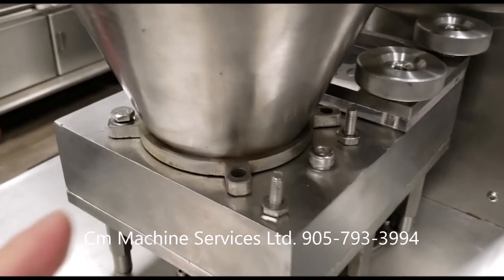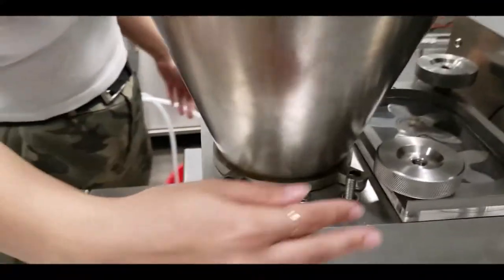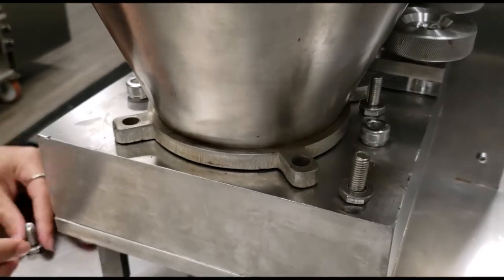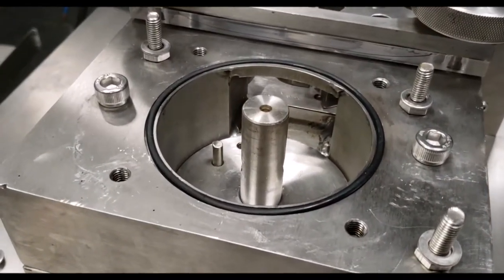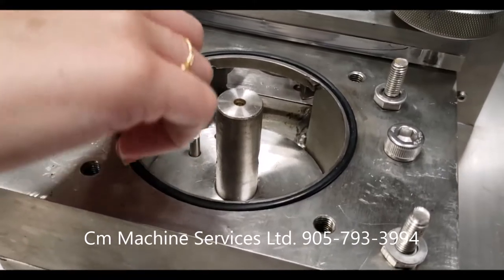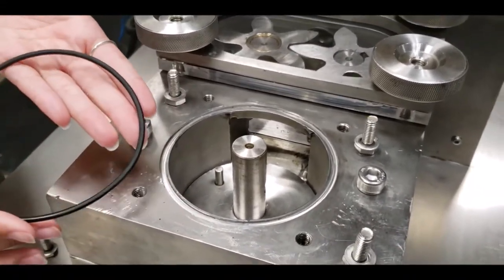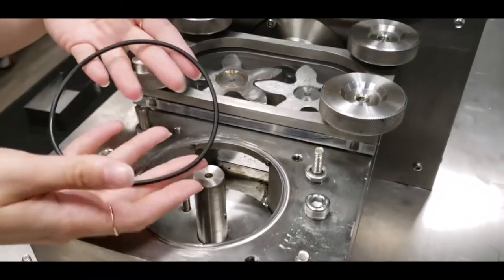In order to remove the hopper, you need to unscrew a total of four screws. Once all four screws are removed, you can lift the hopper. Keep in mind to always pay attention to the O-ring — not to lose the O-ring. There are a total of two O-rings: one in this section and one on the inner section, which we'll show you. It's important that you wash and clean the O-ring at the end of every shift. If you do not remove any leftover product, the following day it will be extremely hard and can cause machine damage.